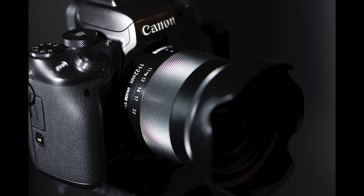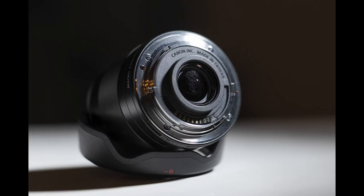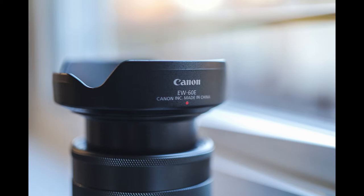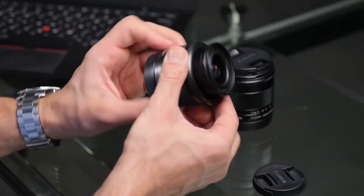In 35mm terms, the 11-22 covers an 18mm to 35mm equivalent range. It's a variable aperture lens going from f/4 at 11mm, down to f/4.5 at 12mm, f/5 at 15mm, and f/5.6 at 22mm — so you progressively lose light as you zoom. The lens is mostly anodized aluminum and polycarbonate plastic. Despite looking small, it's actually quite dense and solid feeling, weighing only 220 grams.